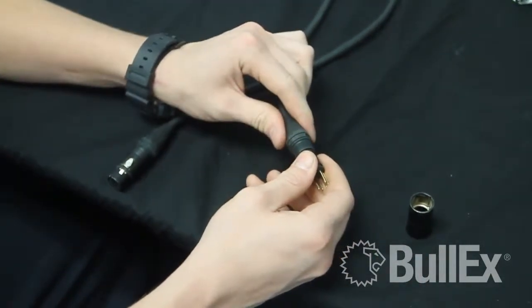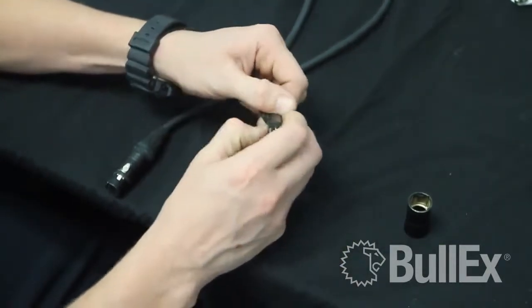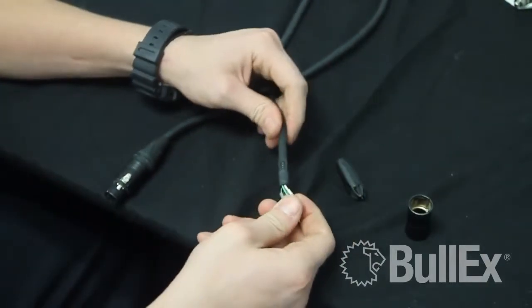You're then going to want to slide the strain relief back about three to four inches so that it's out of your way, and then remove the plastic clip, exposing your contacts.